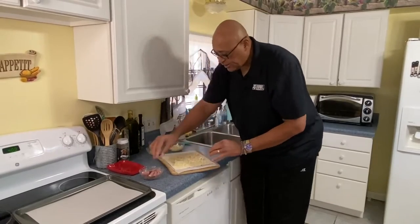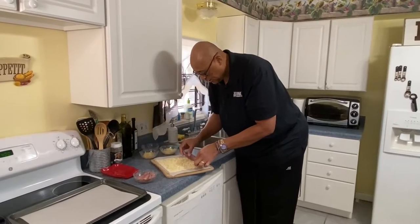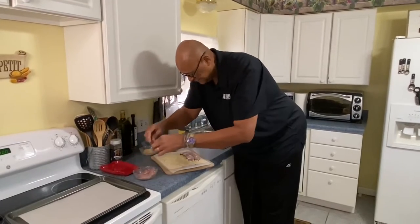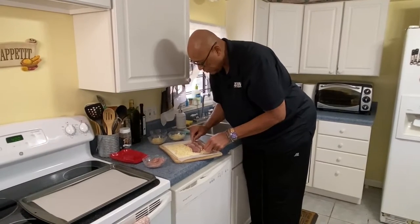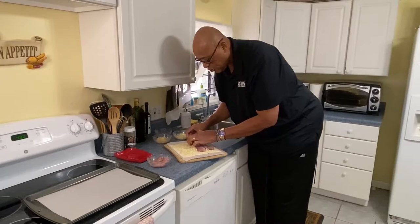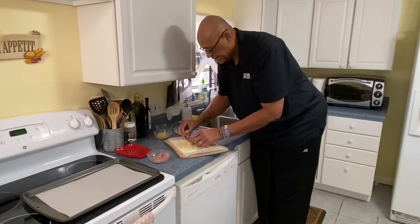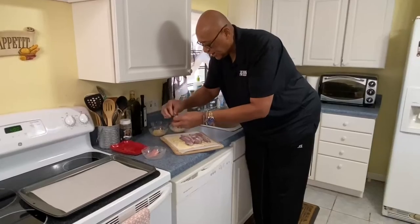Now let's take our corned beef — doesn't that look gorgeous? So we're gonna lay our corned beef down. I'll put some toward the end so we have some on the ends. I'm not layering them exactly even, just because I want to get toward the ends on both sides.